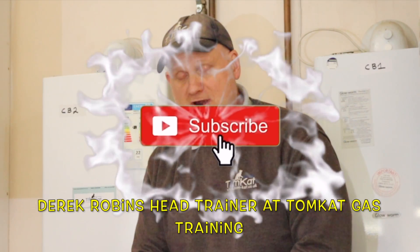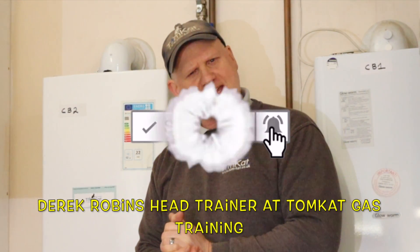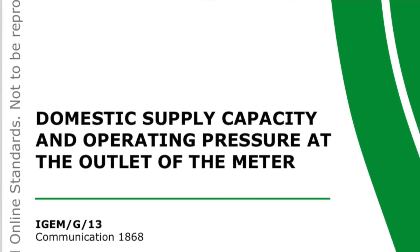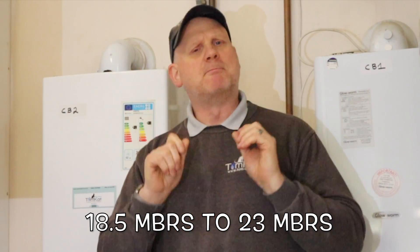Did you know the working pressures at our gas meter has changed? It used to be 21 millibars plus or minus 2 millibars, so that means it could be 19 to 23 millibars. But iGEM have changed it — they've updated their document iGEM G13 — and what it is now is a minimum of 18.5 millibars to a maximum of 23 millibars. In this video you're going to find out how to carry out this test.